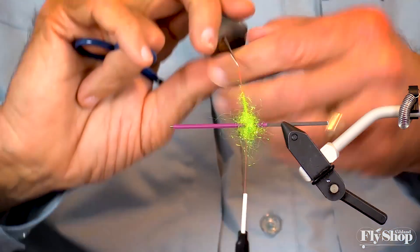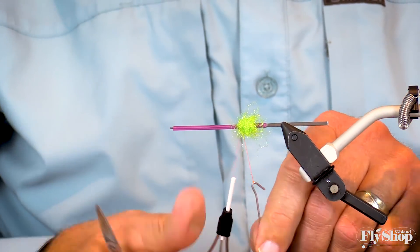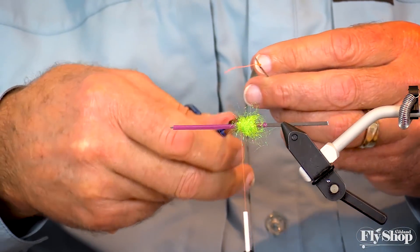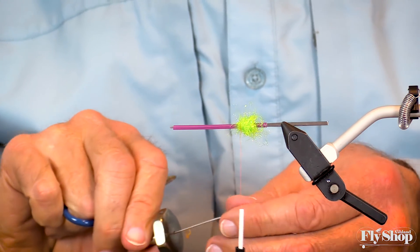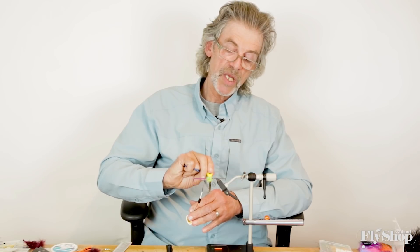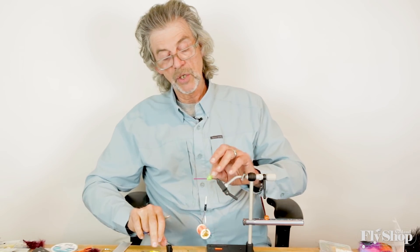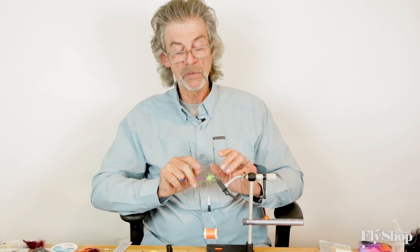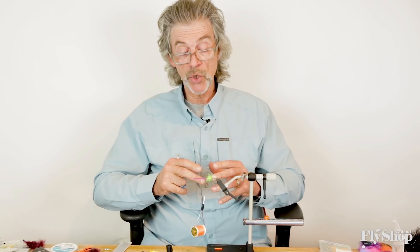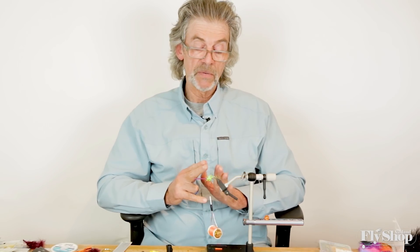I want this bump at the rear of the tube to cause the next material I put on to flare out a little bit. Some people might say that bump is too big, others might say it's really small — beauty is in the eye of the beholder. If you want a low water fly, make the bump smaller. For high water, make it bigger and add spiky materials like Senyo Predator Wrap. But for now, this is just right.